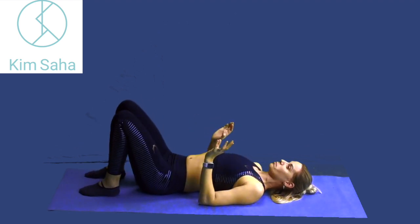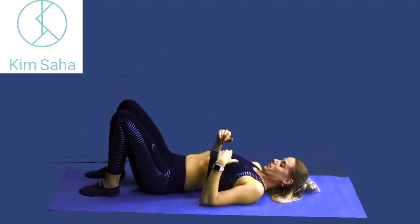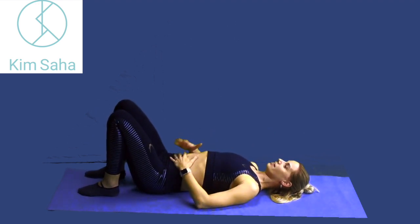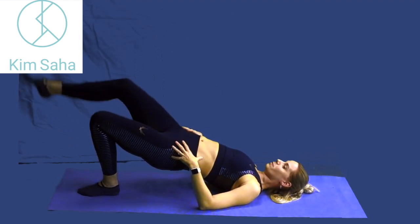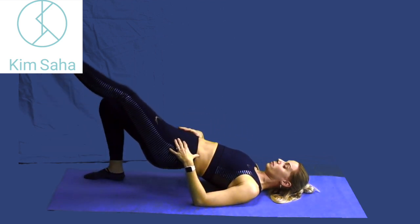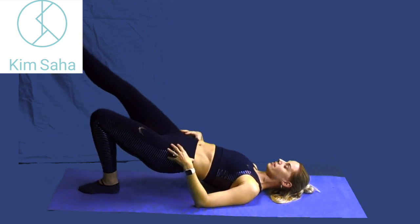Reset your position before we start because everything moves around a little bit when you're up in that shoulder bridge. So tucking your chin, opening the chest, ribs down, find that little arch in the lower back. Tucking under, curling up. We're going to straighten one leg and push it out and come back down. If you place that leg down, tighten your bum and stretch out the other one. Place it down, take the weight on it and straighten out the other.